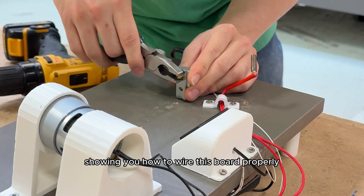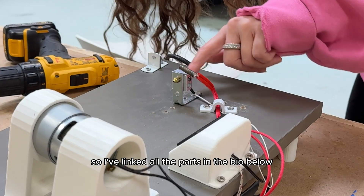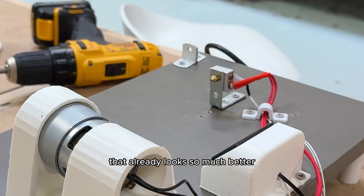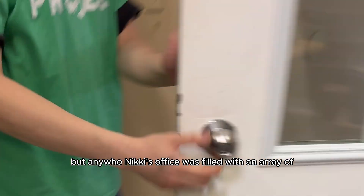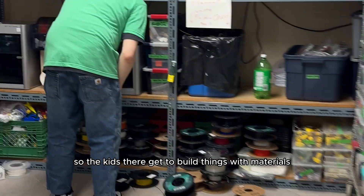Once we secured it to the board, we went over to Nikki's office and started printing new parts for the pulley system. By the way, this is a perfect tutorial video showing you how to wire this board properly if you want to build your own machine at home — I've linked all the parts in the bio below and you can find them in my Amazon shop.